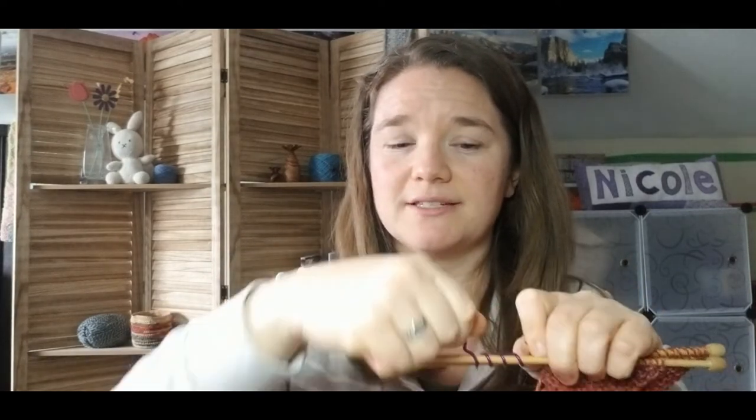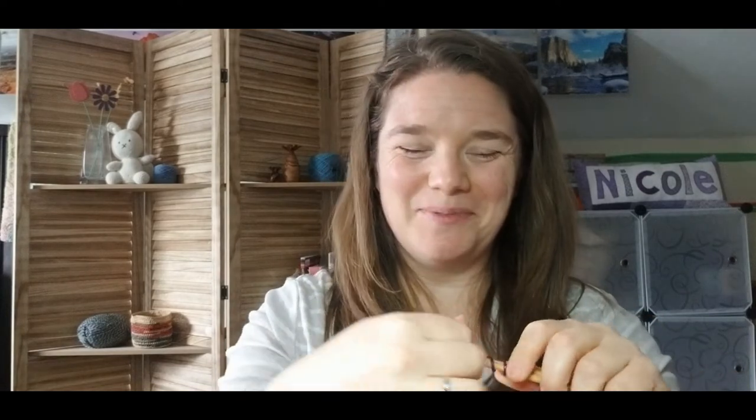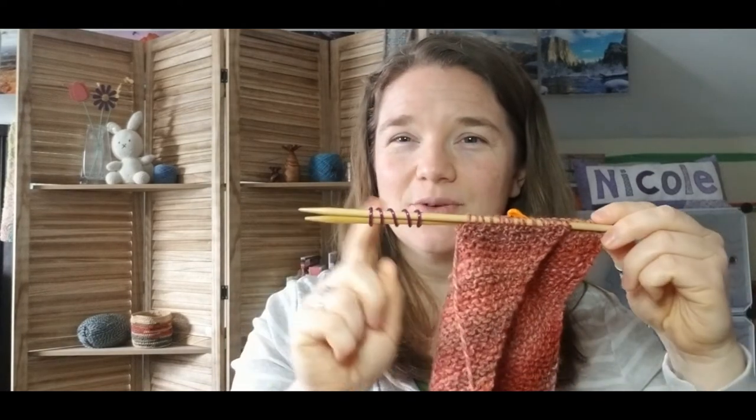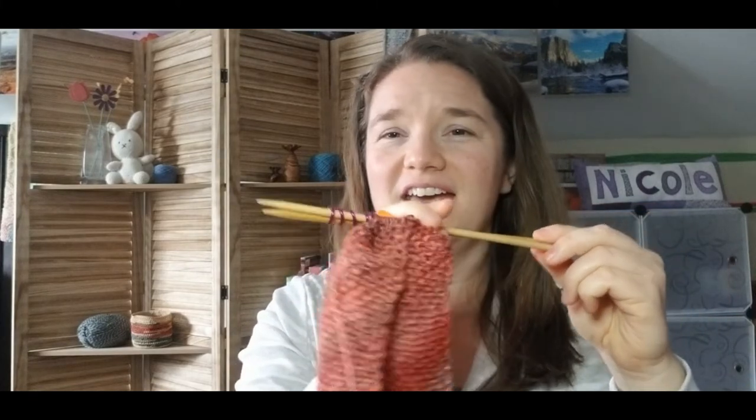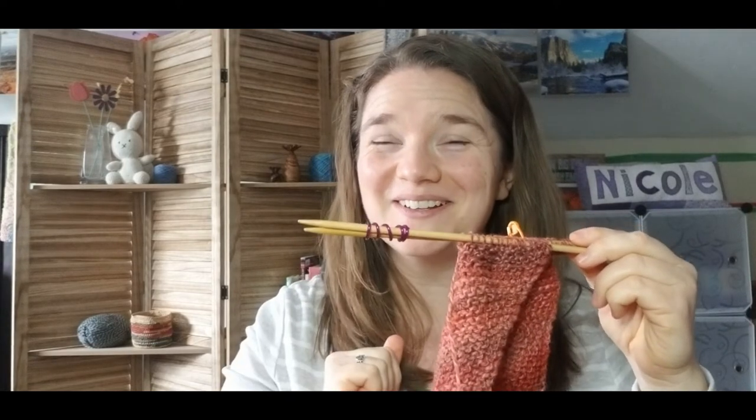They also make yarn coils, and these are some of my favorite needle stoppers. The idea is you take the coil and wrap it around the project — wrap it around the needles to keep the stitches on. With this, the yarn will not be able to slide off the end and your project will stay on your needles, ready for you to work on later. These are nice because they work with different sizes.